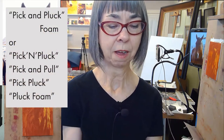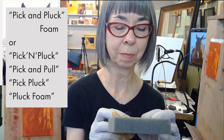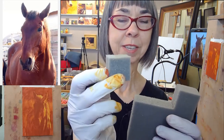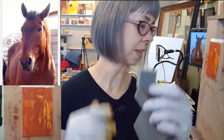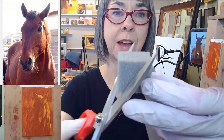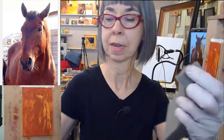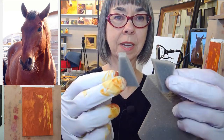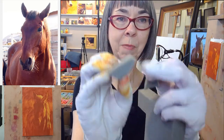Sometimes it's called something similar, but pick and pluck — if you look it up, you'll find it. It's nice because it comes in these perforated squares. I'll cut that into a wedge shape, like this — not exactly corner to corner, but almost — so I end up with two little anvil shapes that have these little ends like a quarter-inch brush, and that's what I paint with.